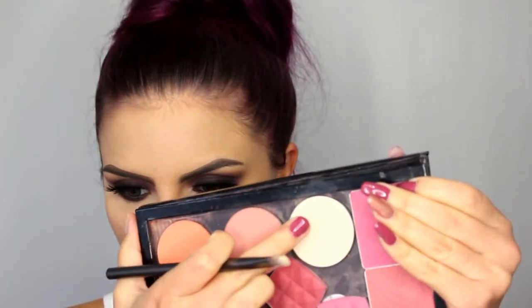To highlight the brow bone and inner corner, I'm using the MAC Shaping Powder in Emphasize, which is a brightening powder. It's not going to add any shimmer because I want this to stay pretty matte.